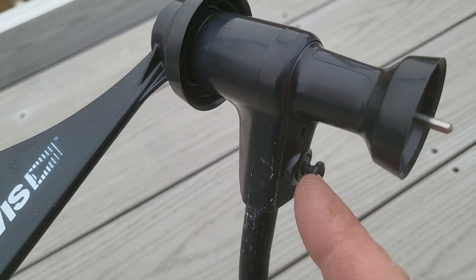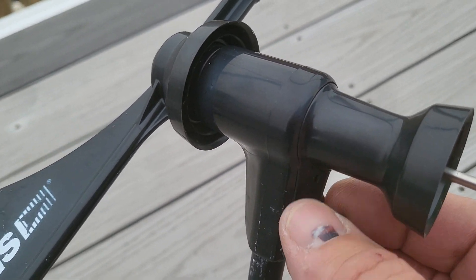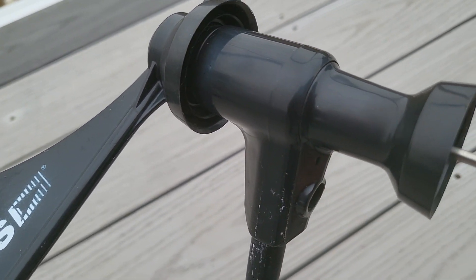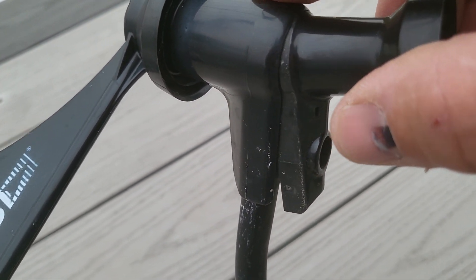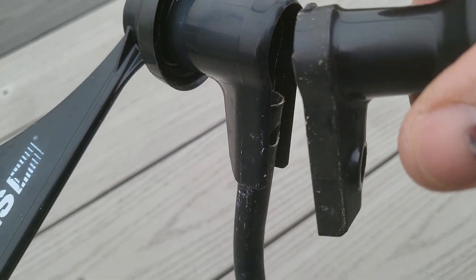You can see I've already loosened this Phillips screw. Take that out and then starting from the back here, we're just grabbing this and going kind of rocking this direction. It'll pop right out.